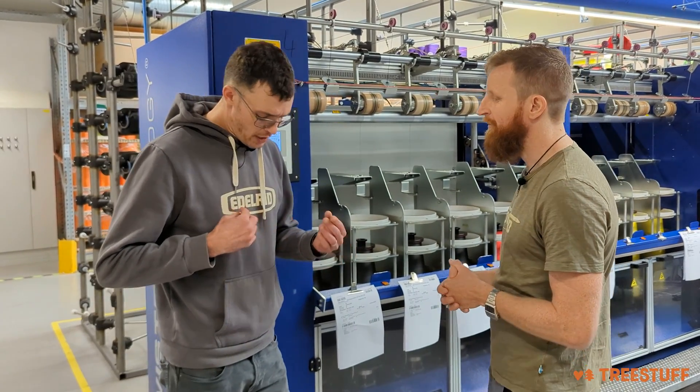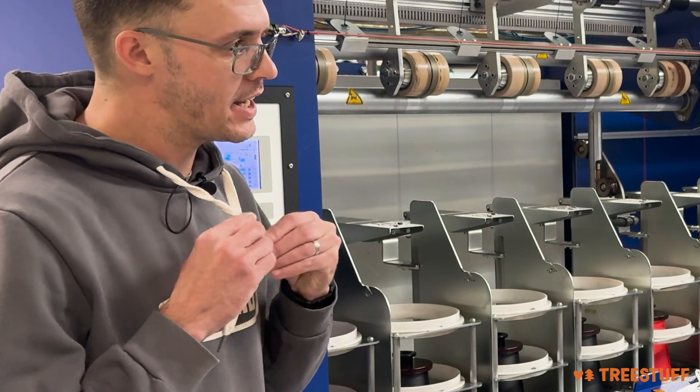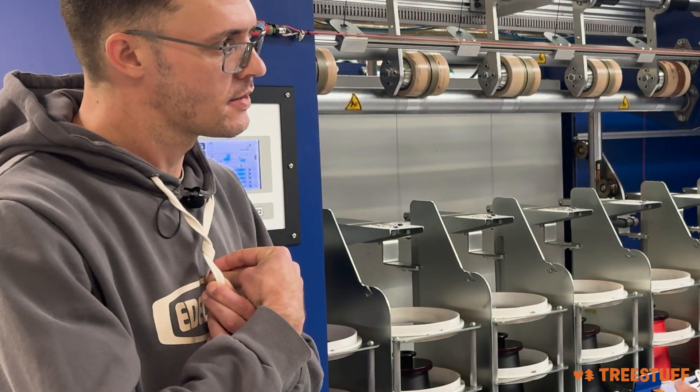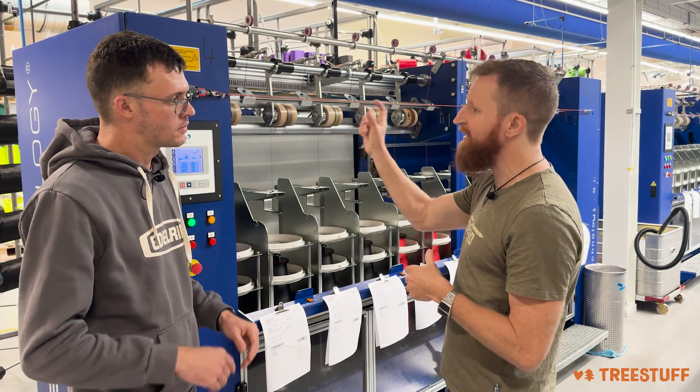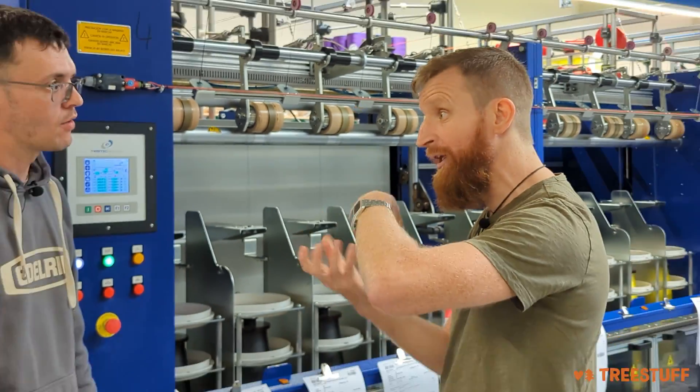When you say twisting, you're talking about just simply twisting it this way, not combining it with another piece? No, we're talking about adding three times the raw material and then twisting it with itself — so three times the material.